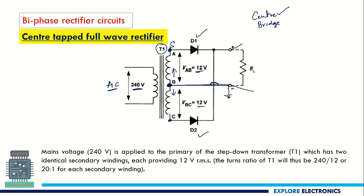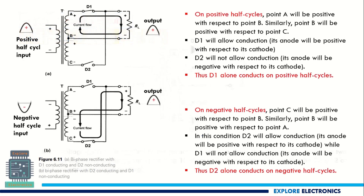D1 and D2 behave such that when D1 is on, D2 is off. When the positive half cycle of the AC input is applied, in the secondary coil the signal polarity is positive at one end and negative at the other. Because of this, D1 diode becomes forward biased, so it is on and allows current to flow in this direction.